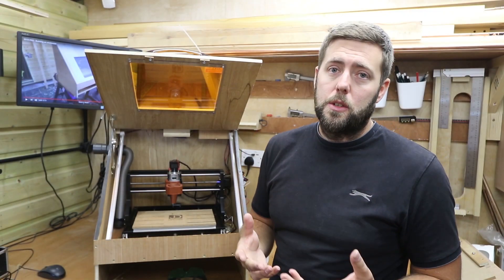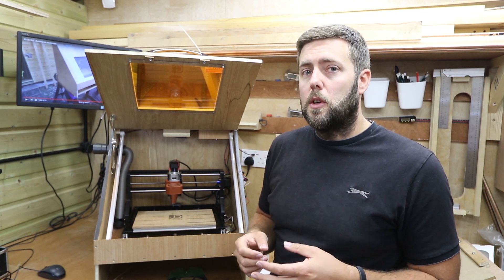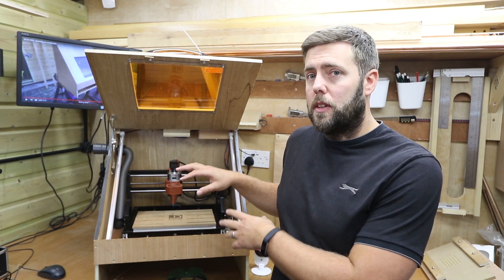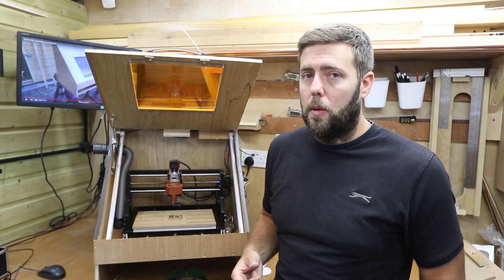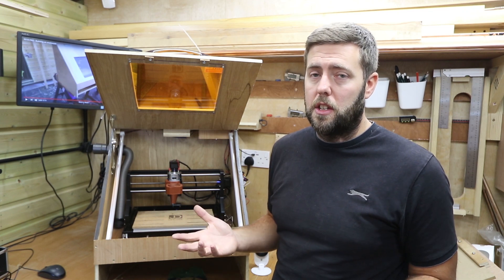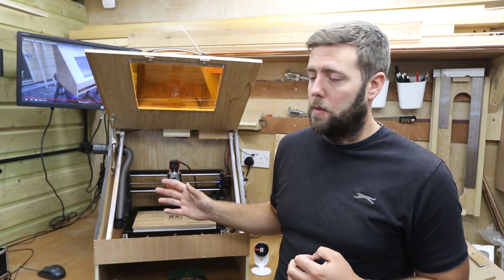Most control boards for the 3018 Pro have a 12-volt output, which is perfect for running accessories like these. You just need to make sure your PSU — your power supply to the control board — is rated high enough to take the different accessories. I've also made sure they're all on different switches so I can control them separately. I may not want the lights on all the time while the fan's running, for example during a long job. Do check that your PSU rating is sufficient for any electrical additions.